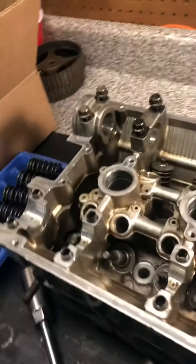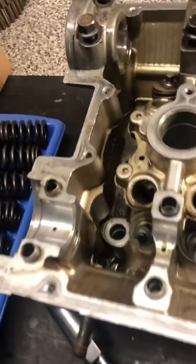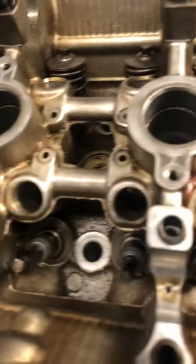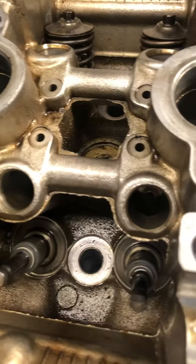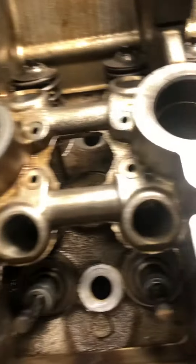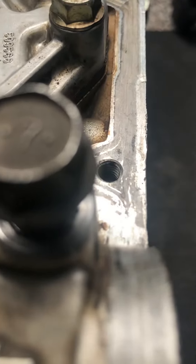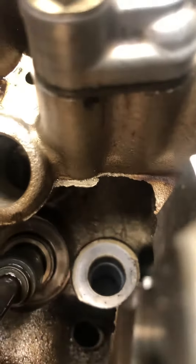Another thing you want to do whenever you're rebuilding one of these cylinder heads — Mitsubishi is pretty rough in all this casting. What you'll find is a lot of this casting here is real flaky. Notice a good one over here. So you spend all this money rebuilding your engine and you have a piece like this — see, that's loose and just broke right off.